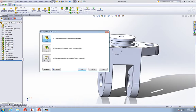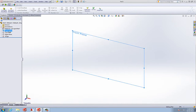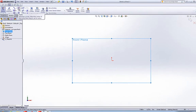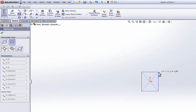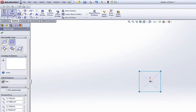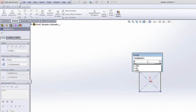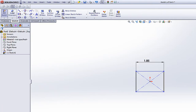So we'll start a new part, and on the front plane we're going to make the flange. We're going to grab a center rectangle, draw it to any size, and we'll smart dimension it to 1.85 — it's going to be square, so we'll make both sides of it 1.85.